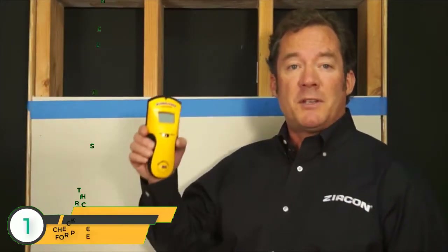Welcome to Zircon headquarters in California. Today, let's talk about the Zircon StudSensor E50, a stud finder that quickly and easily locates the edges of wood and metal studs and joists behind walls, floors, and ceilings.